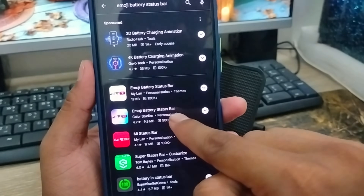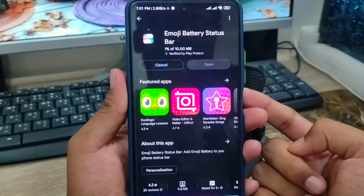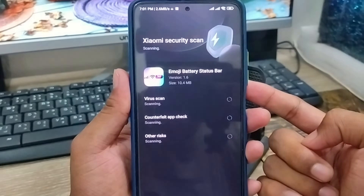Now I am going to choose the second one here. Now I am going to tap install. Make sure that you have a stable internet connection, because without an internet connection the process is not going to be complete.